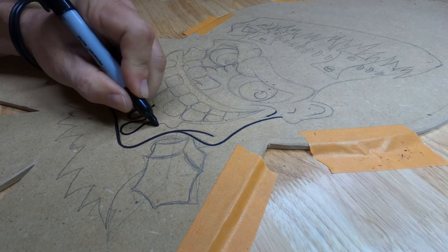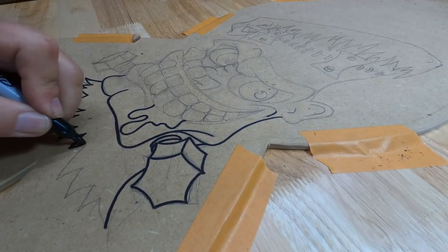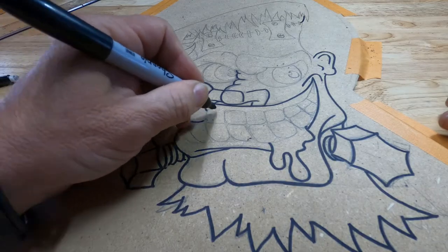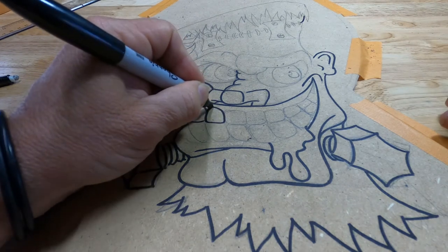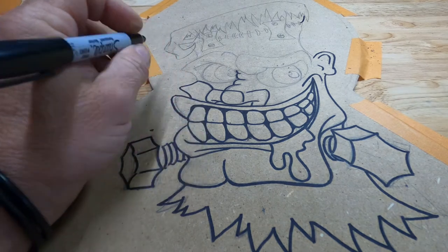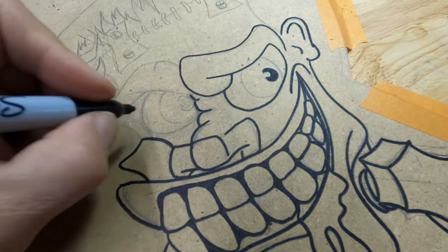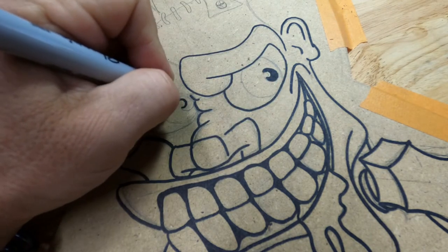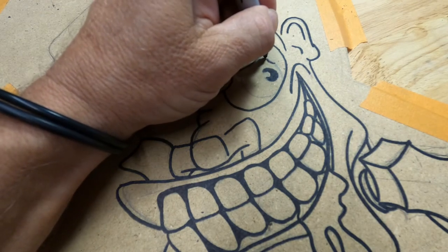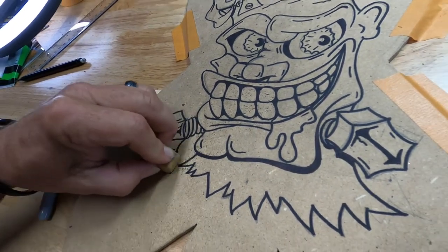This is a nice way of doing it. I use Sharpie quite a bit — they're readily available and they hold up really well. Never be afraid to go extreme. That little highlight, we'll put some white on that later. Erase all this pencil out before we start coloring.